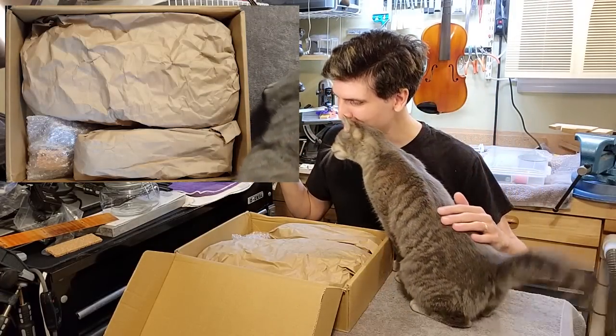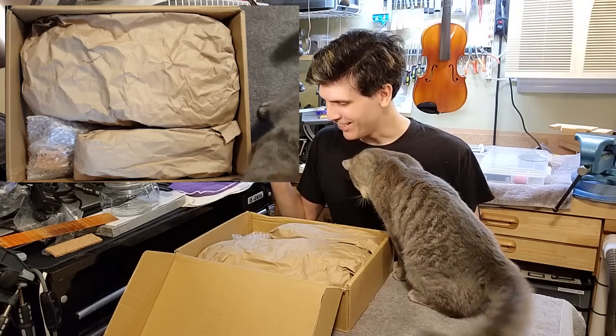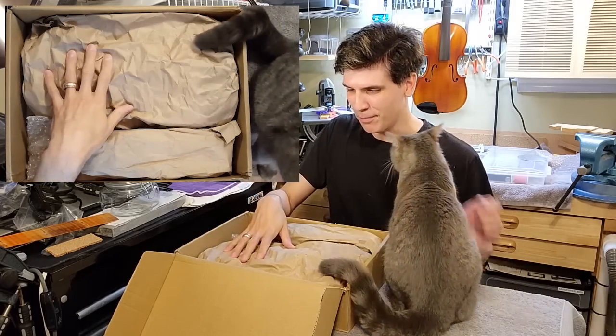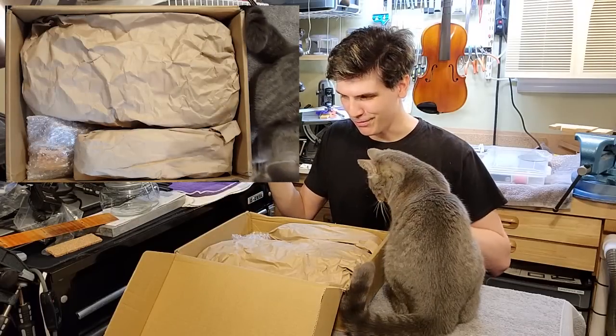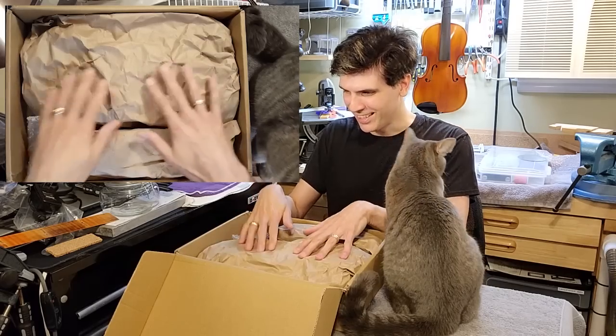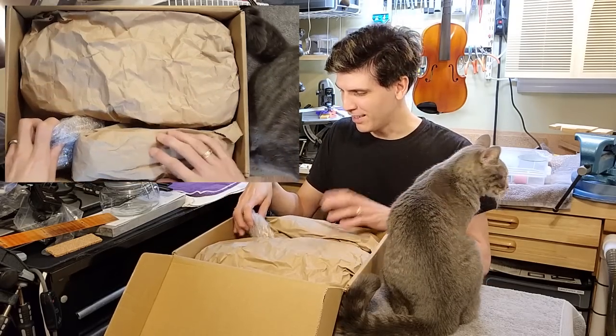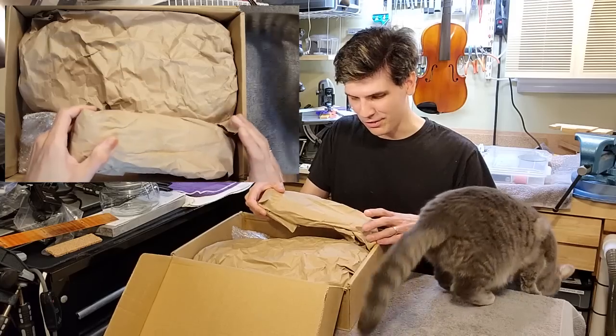Okay, we got some goodies here. I'm assuming this is the body of the violin, so let's save that for last. I don't think anything's crushed — everything seems solid. Let's start with whatever is on top here.